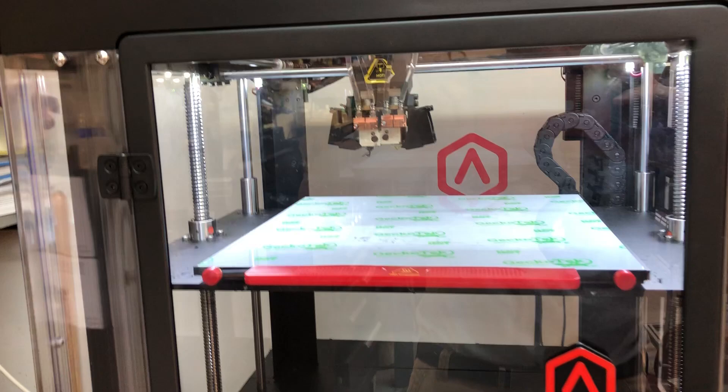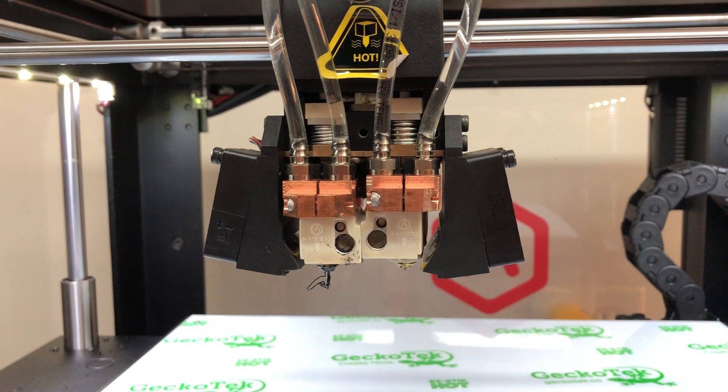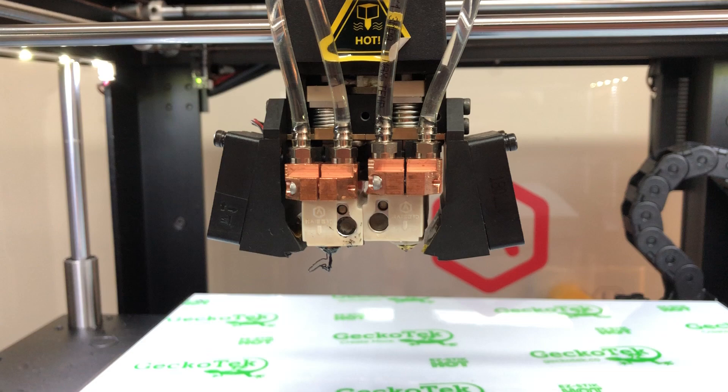I'm using the cooling of the hot ends. They use a small thin heat sink and a fan. As you can see, I've designed and added in copper heat sinks that are water-cooled.